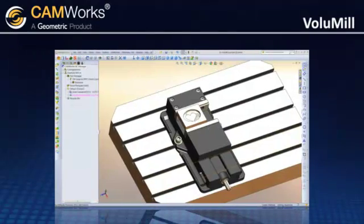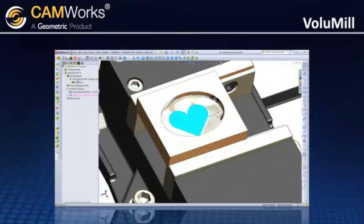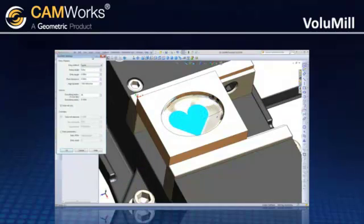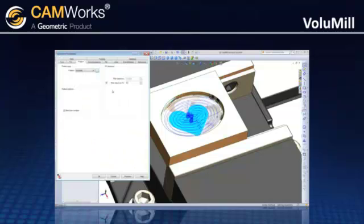Virtually all 2D and 3D part geometry can be machined using CamWorks Volume Mill, and it's fully integrated with CamWorks, which makes it easy to learn and easy to use. Parameter settings provide the control you need to machine virtually any part out of any material.